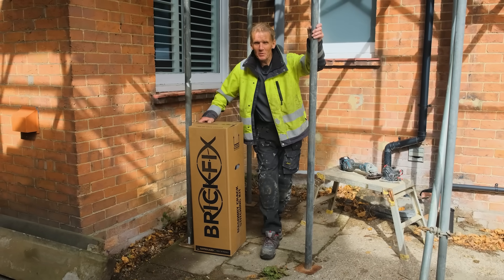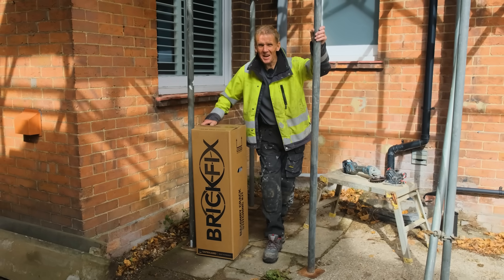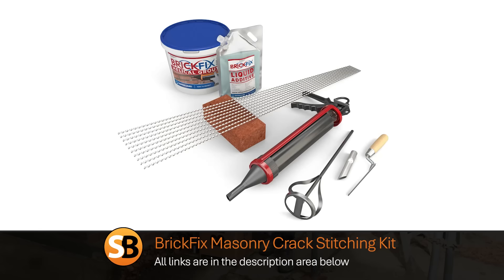Hello, I'm Roger Bisbee from the SkillBuilder channel and today I'm going to be tackling a crack in brickwork using this BrickFix kit that you can get from merchants all over the country.